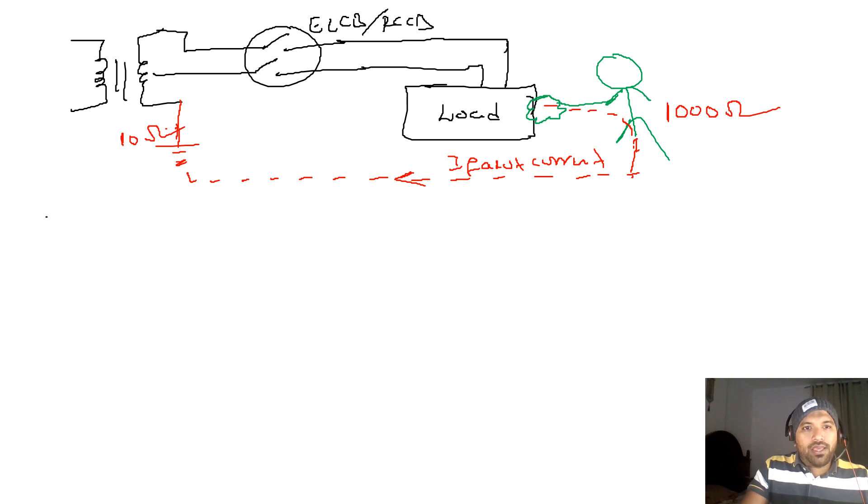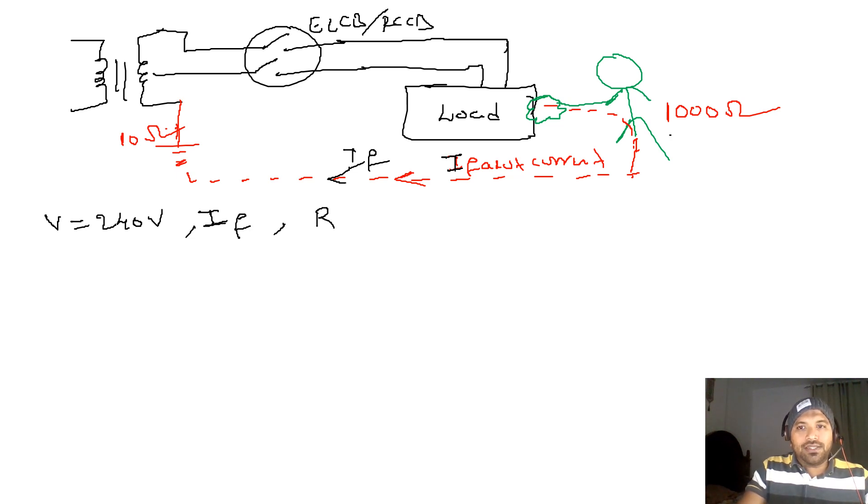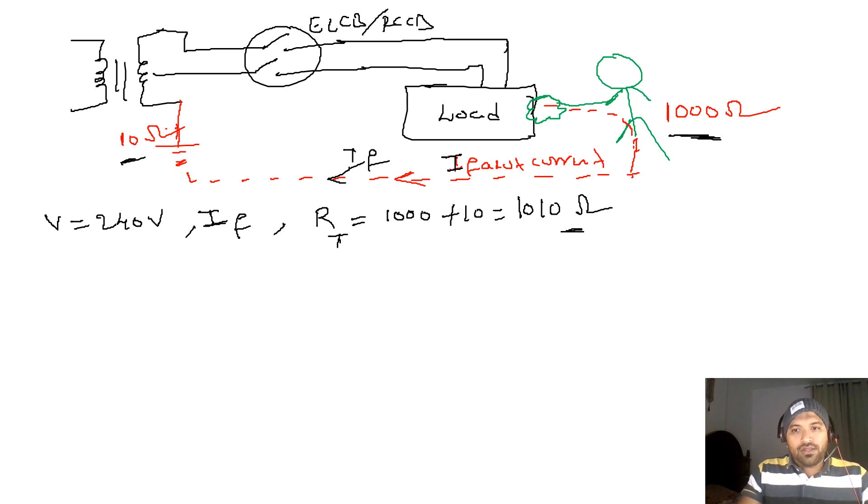Voltage V is equal to 240 volts. The fault current is If. The total resistance Rt is 1000 plus 10 ohms, which equals 1010 ohms.